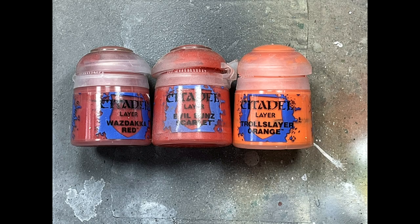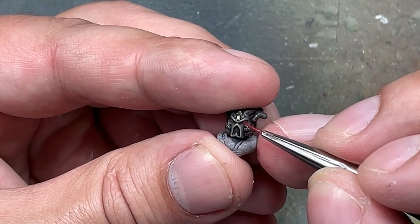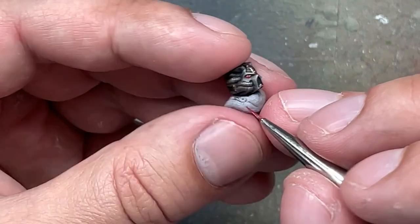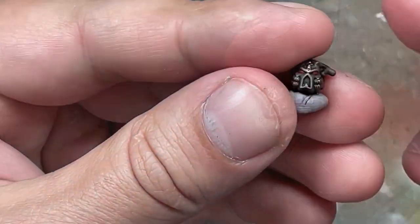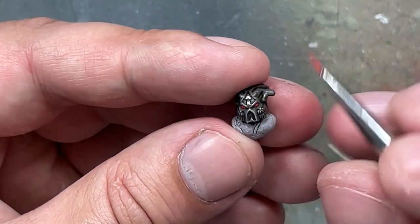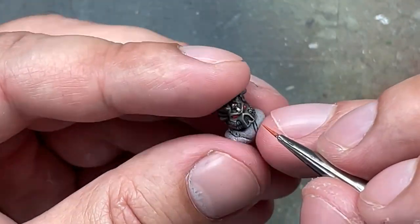Now with Wazdakka Red, Evil Sunz Scarlet, and Troll Slayer Orange, we're going to paint the red eye lenses. I start off with the dark color, then fill in 90% of that with Evil Sunz Scarlet, and then apply a drop of Troll Slayer Orange. To properly do that, you take a very fine brush and you don't actually drag the brush — you just tap repeatedly, filling out the eye lens. That's how I was able to paint pretty accurately on almost every single eye lens.